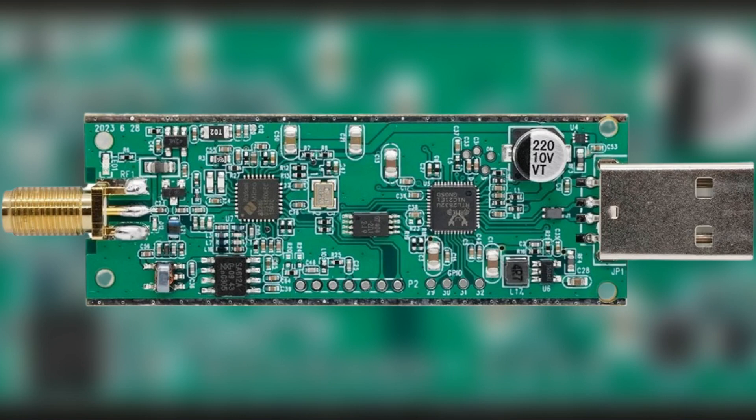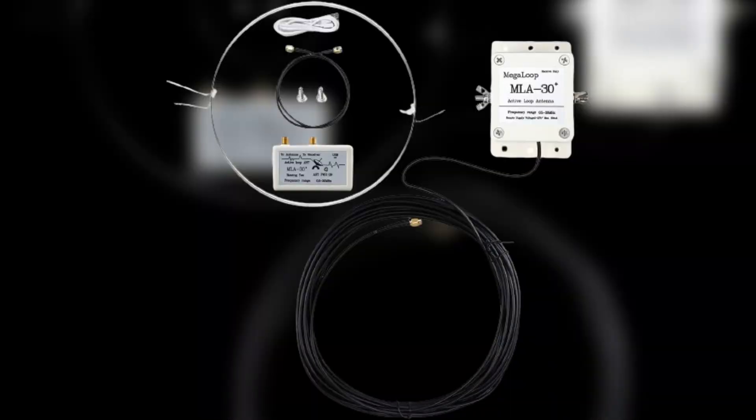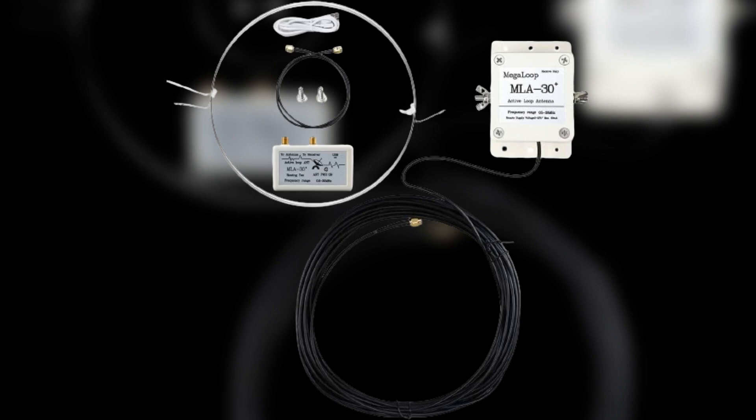The version 4 has exceptional sensitivity, enabling users to capture weak signals with clarity and precision. However, if you are going to use this dongle for HF reception, I suggest getting an outside loop antenna like the MLA 30+. I use this antenna myself and will leave a link in the description.